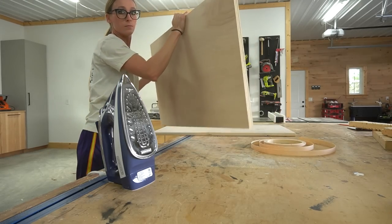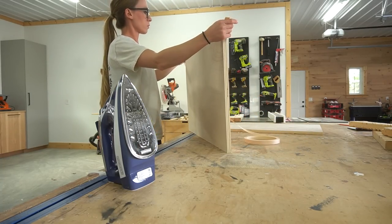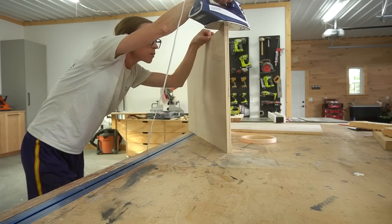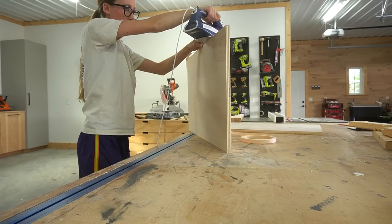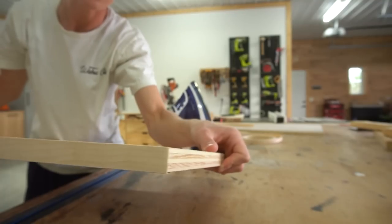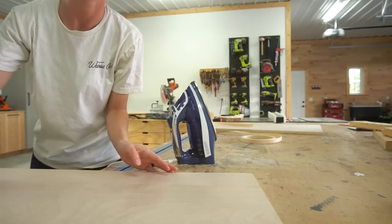The front edge of the two middle divider panels will be exposed in the finished project, so I applied iron-on edge banding to them before assembling. Now many times people ask if you have to use edge banding if you're painting, and no, you definitely don't. It's totally up to you — you could putty and sand the edges instead, but personally I'd rather just iron on the banding. It's a lot quicker and the edges are still a lot smoother in the end.